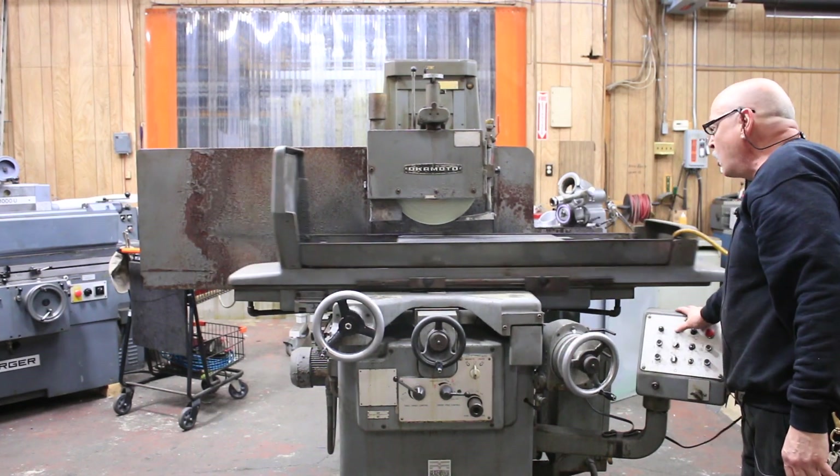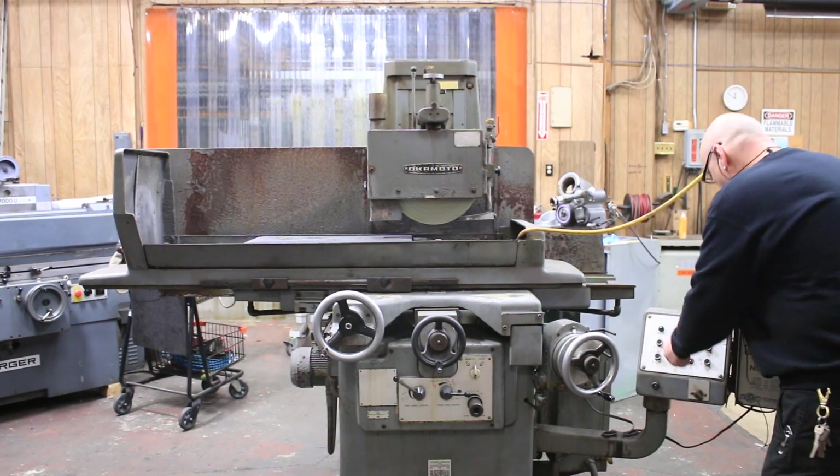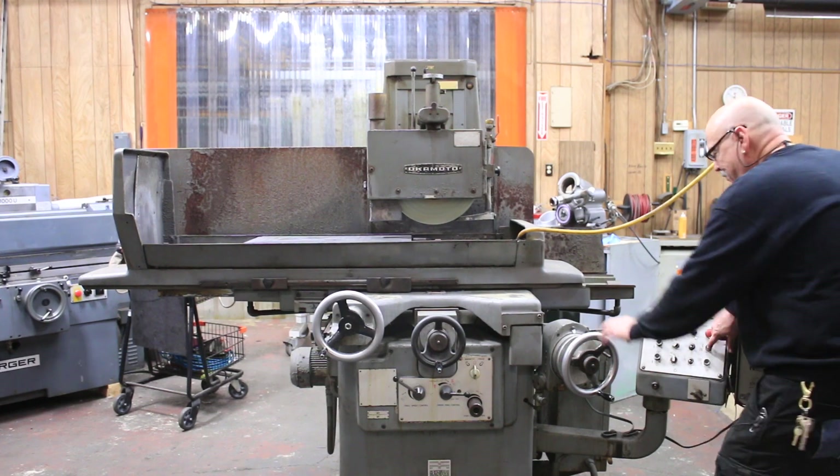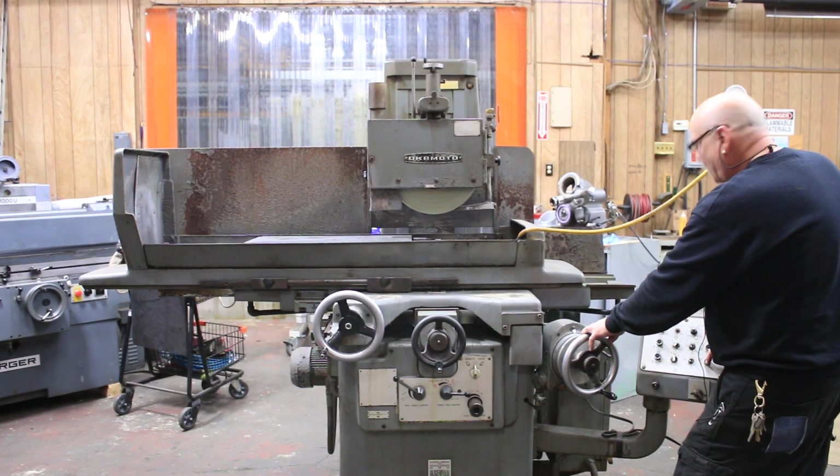In the manual mode you have a table park, where the table will park. In the hand mode, you've got to wrap it up and wrap it down.